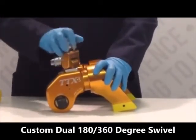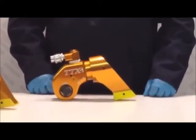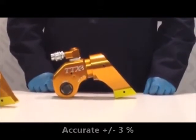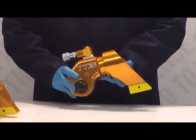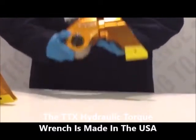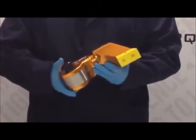Our TTX line is comprised of various models which offer a broad torque range, from 105 foot-pounds to 20,750 foot-pounds, which is accurate to plus or minus 3%. Our TTX is manufactured with 7075 grade aluminum alloy, which is extremely durable and lightweight. It consists of only three moving parts and features an innovative push-through square drive, which makes it extremely easy to switch from tightening or loosening any bolt.